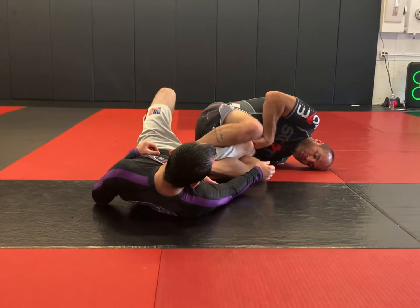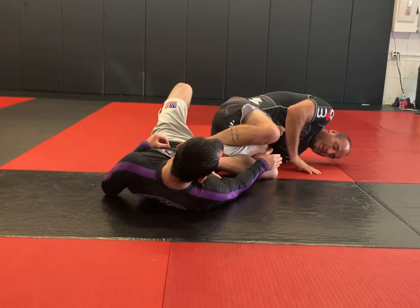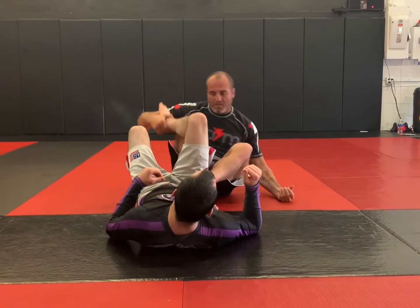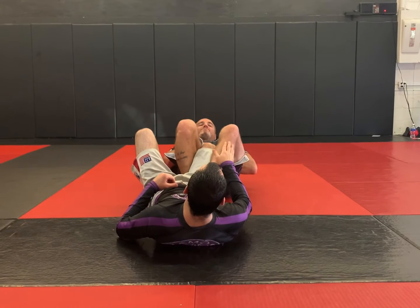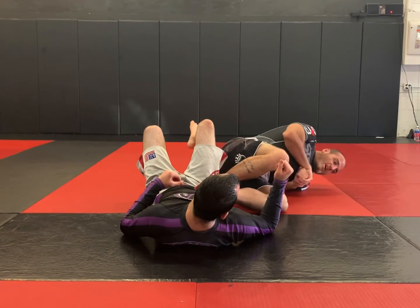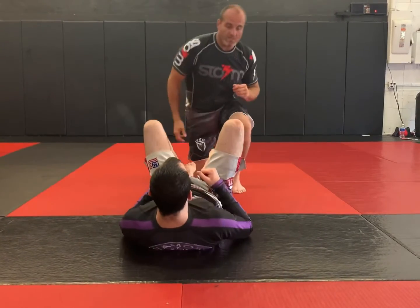Now watch what I do. I use this foot to push off the hip, I roll my grip north, I start to engage my hips, and I start to finish the ankle lock. If I just went straight backwards, that's about as far as I can go. But if I bring him to the side and his leg is here, I have way more range of motion — he'll run out of space before I run out of space.